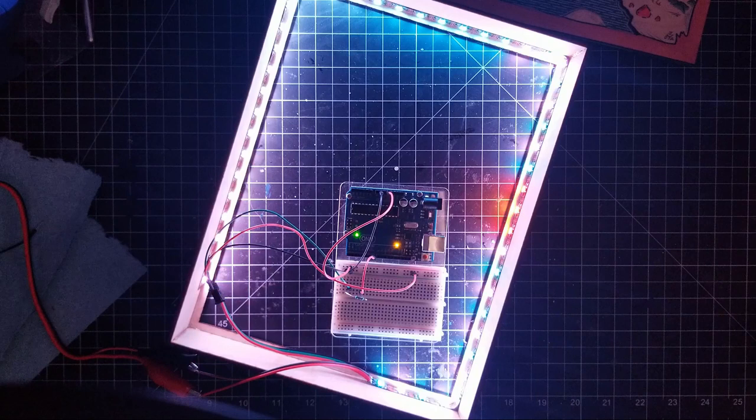A subtle blue-to-white color light shift was all we needed for most of the LEDs, but near the volcano, an orange-to-red was used.